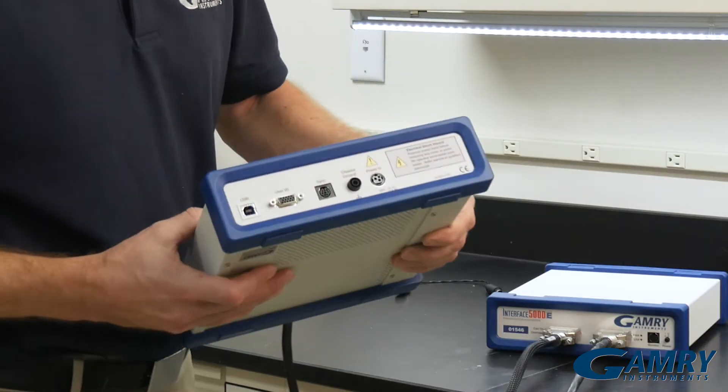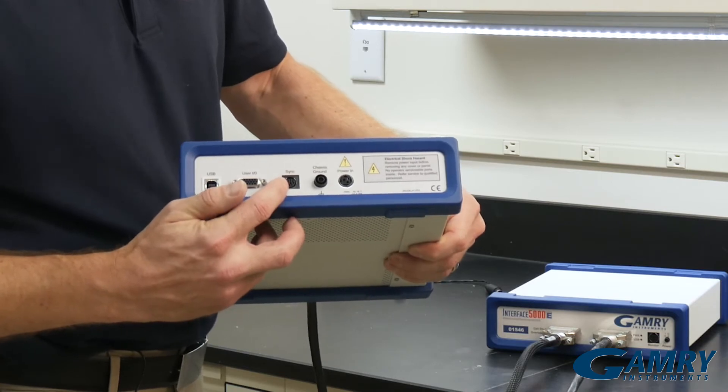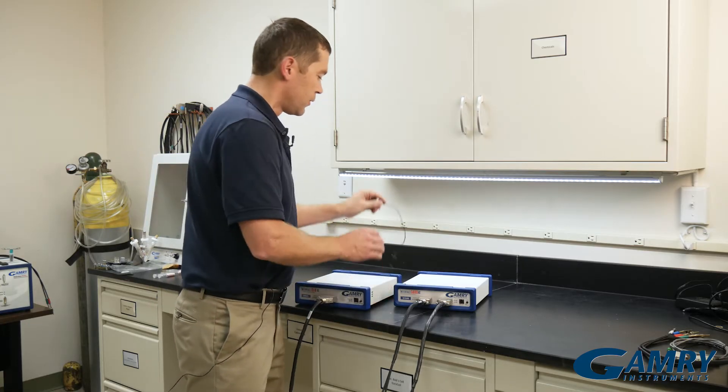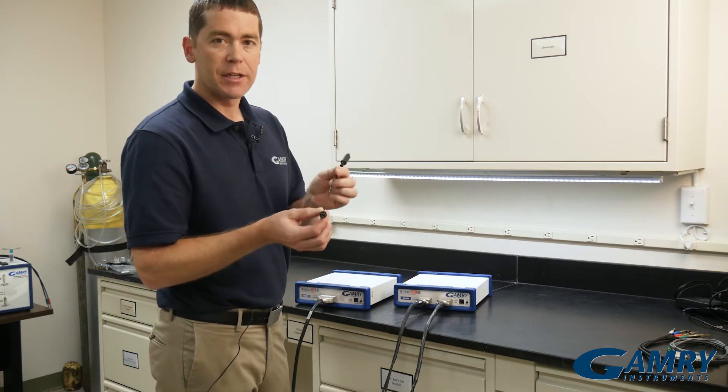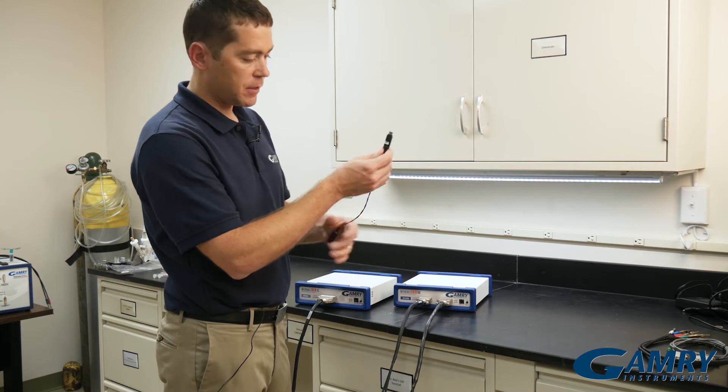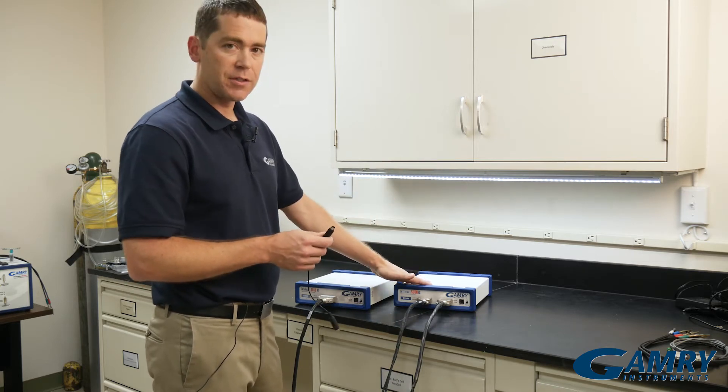On the back of our potentiostats, you'll see this sync port. Both instruments have these. You'll need a bipotentiostat synchronization cable. One end will say 'master' on it — that will go to the master potentiostat.